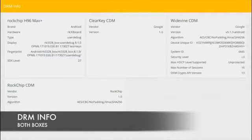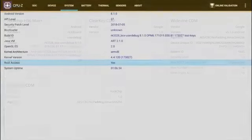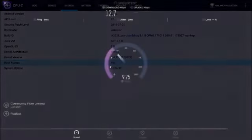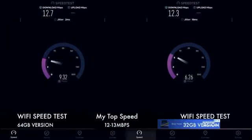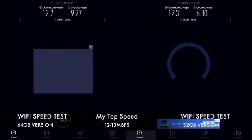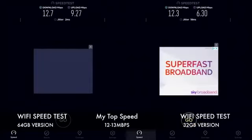Both boxes come with Google Widevine level 3 and come rooted as standard. In the WiFi speed test both boxes scored quite similar results — around 12Mbps download and around 9 and 6Mbps upload.